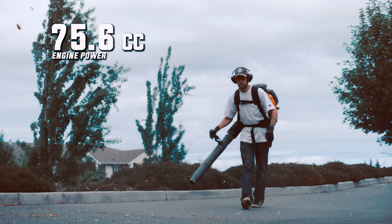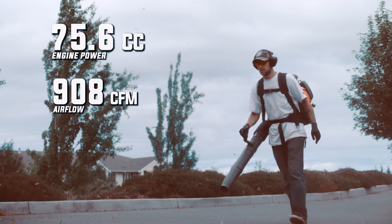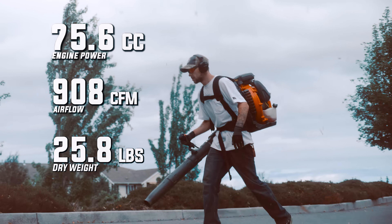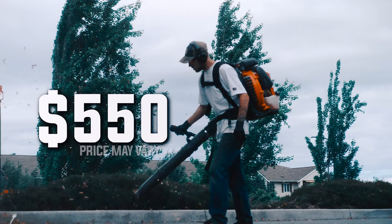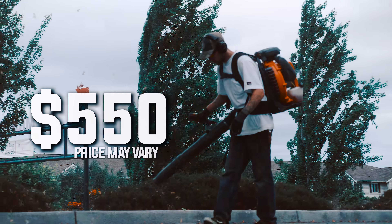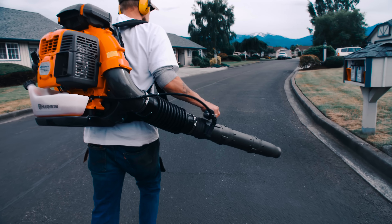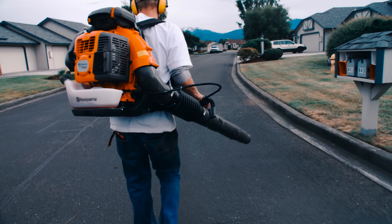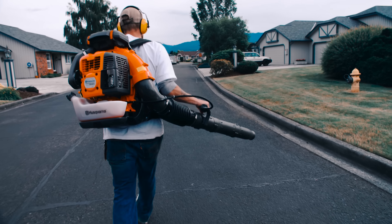The engine is powered by a 75.6 cc engine with 908 CFM airflow and a weight of 25.8 pounds dry. The price range for this blower is about $550, but it can depend on where you buy it and your dealer. I'll leave a link to the Husqvarna website so you guys can see all of the specs down below in the description box — and don't worry, this is not an affiliate link.